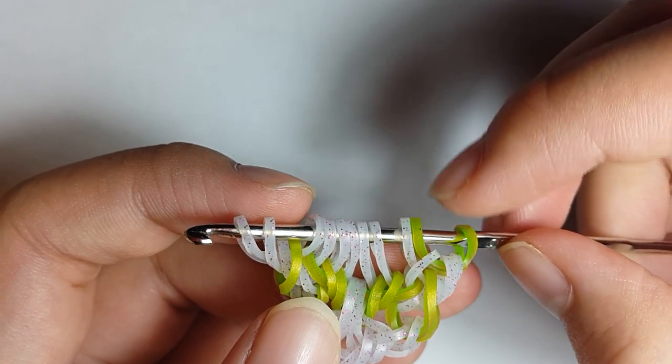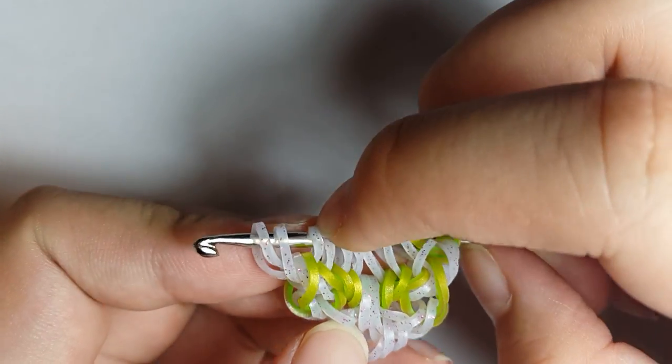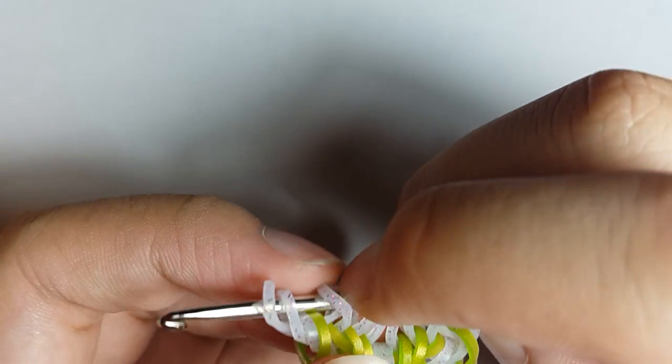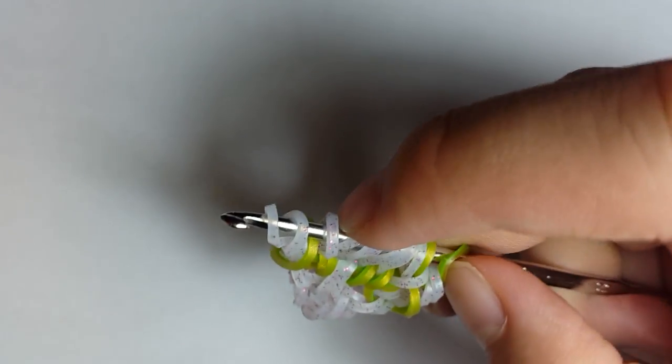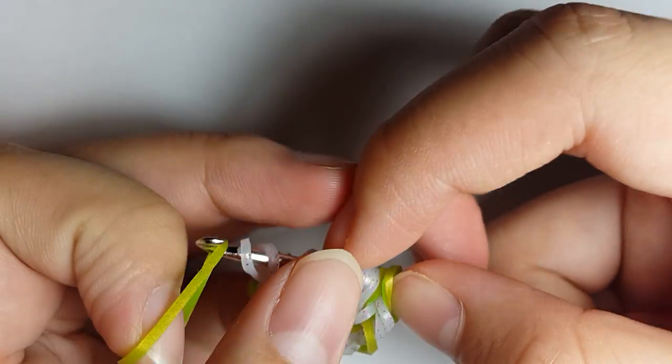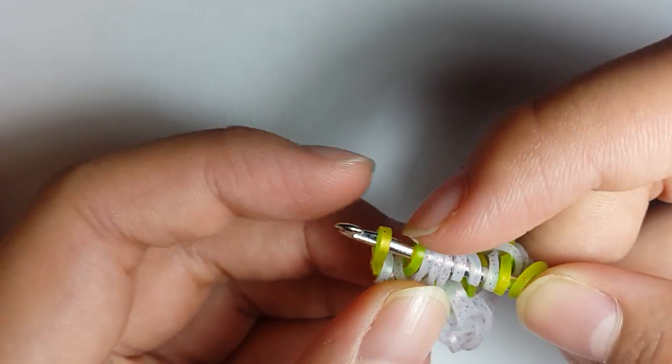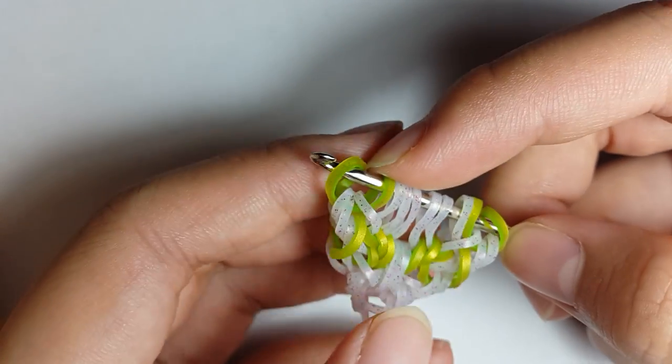Now if you want to make it easier, you can first flip loop four over loop three, so it is easier for you to directly pull a band through the first three loops. Make sure you flip it first.